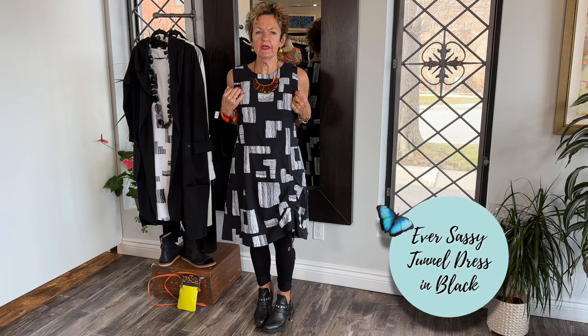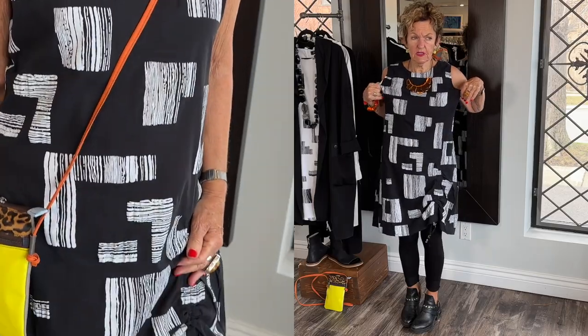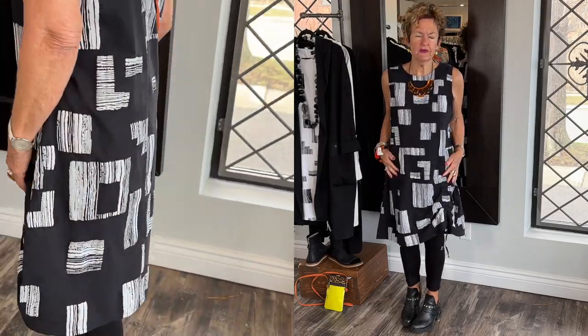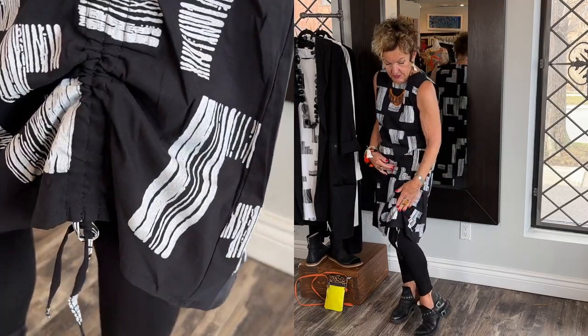I will take the jacket off and show you what the dress looks like. As you can see, a lovely, lovely design of the dress. Nice neckline, nice sleeve cutouts. Extra small, good size. I love the stretch in this — it's very, very comfortable. You can pull this all the way down; I chose to tuck it up.